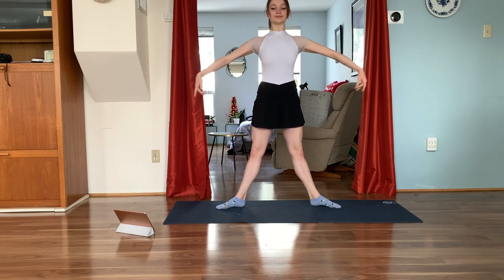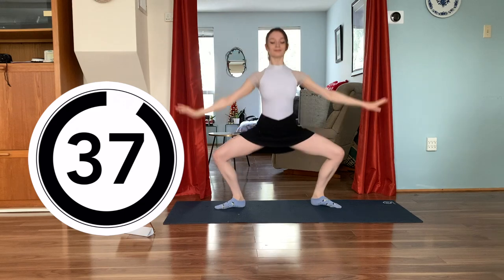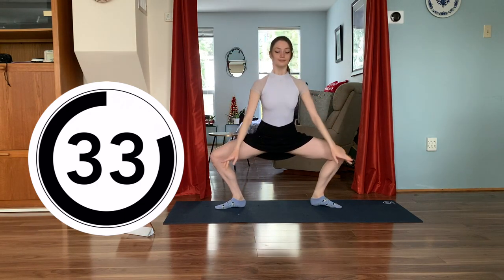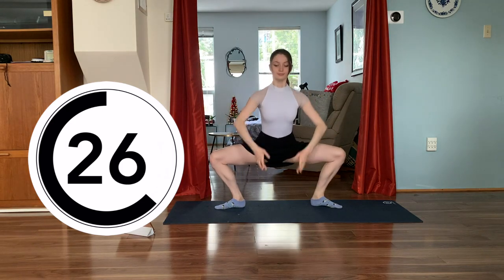Take your feet in second position. We're going to be doing grand plies with a double pulse. Let's go down, exhale, double pulse down and grand plie and stretch up. Exhale down as we pulse twice, inhale up. Exhale double pulse down and up, opening our hips, warming up our thighs, our quadriceps and our hamstrings. Let's keep going, 25 more seconds.